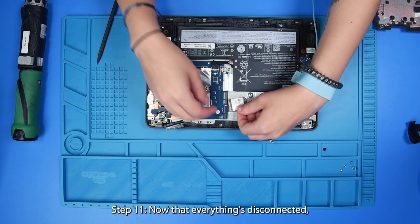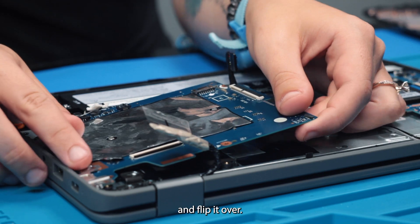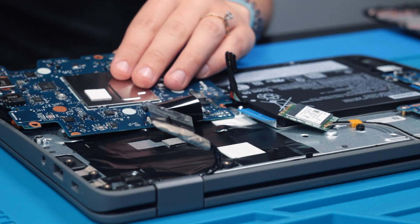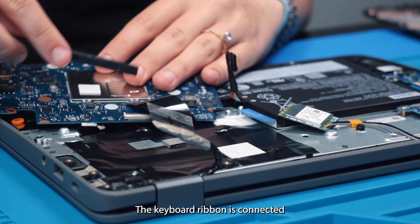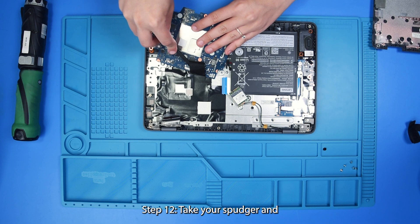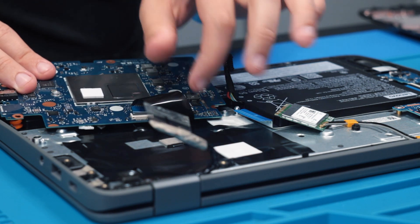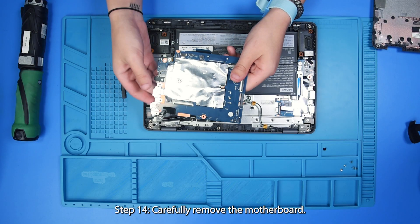Now that everything is disconnected, you can carefully remove the motherboard and flip it over. The USB ribbon is connected to the bottom side of the motherboard, so you can take your spudger and flip the clip up and remove the keyboard ribbon. And then carefully remove the motherboard.